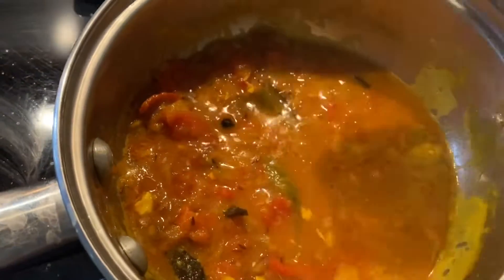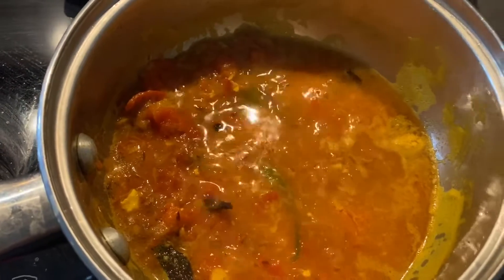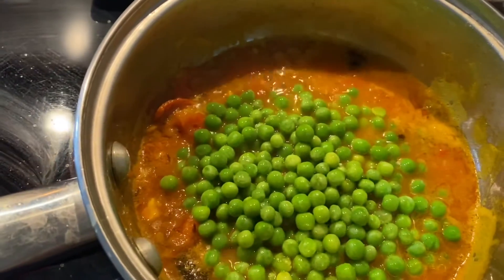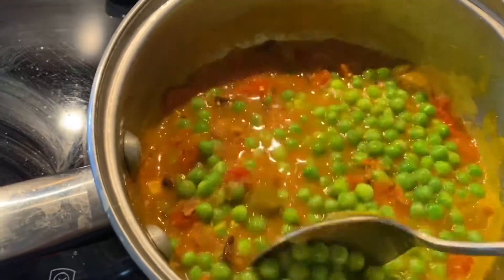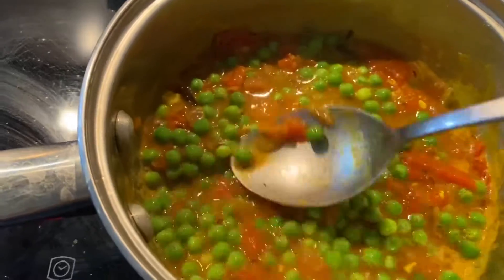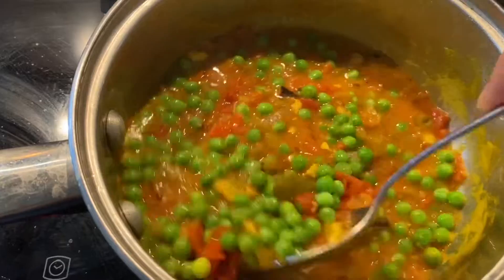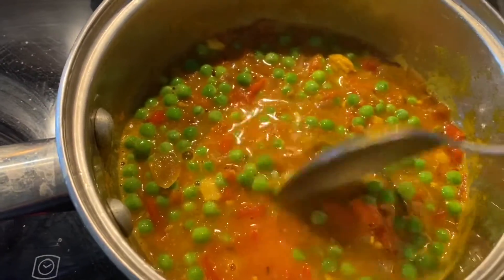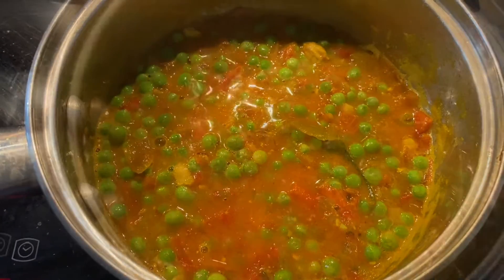After the peas are cooked, I'm going to integrate the peas and egg curry together. I didn't want to add the peas while the eggs were still in there — after the eggs were infused with the gravy, this is the best way to cook the peas. We'll let that cook for a few more minutes.